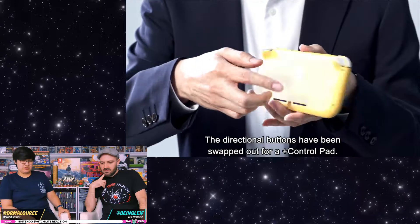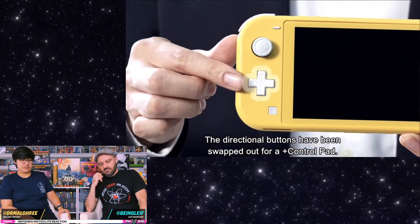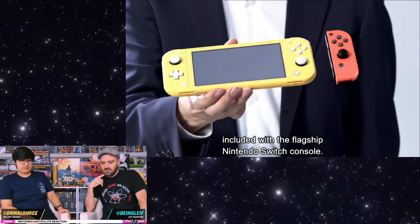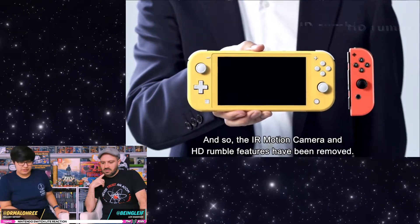There's no separation, so there's no Joy-Con fail — you'll probably have better control. But if there is an issue with the controls, you'd have to send in the whole unit. There's no amiibo thing, no HD rumble. That's fine, I'm fine with that.